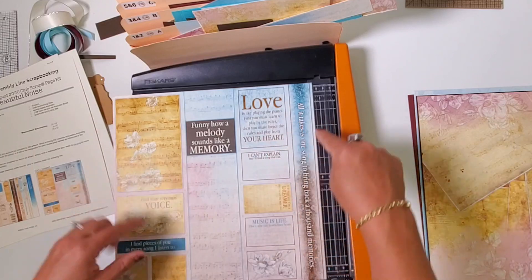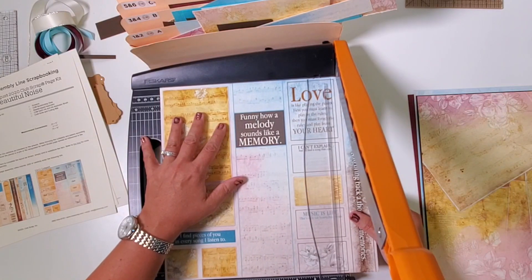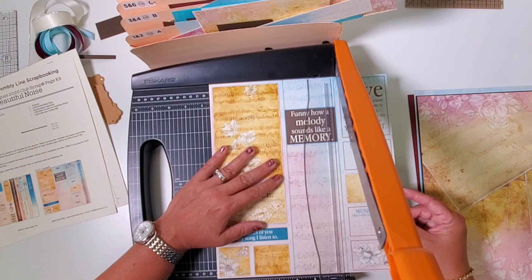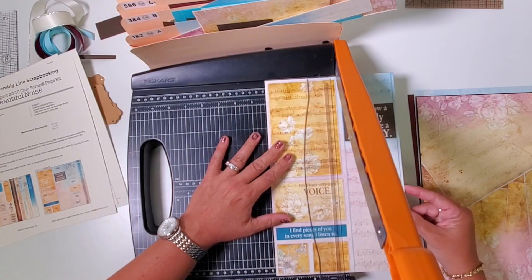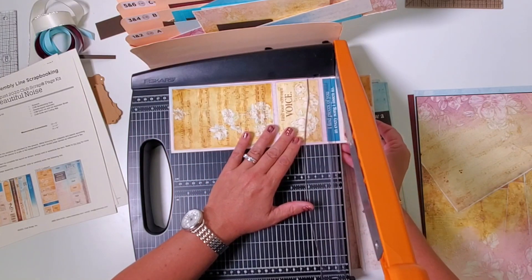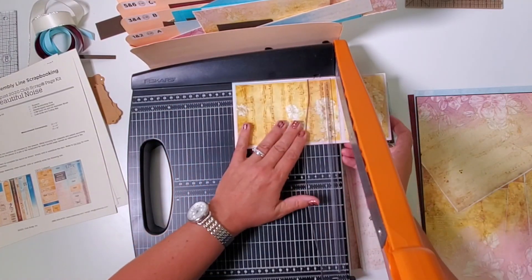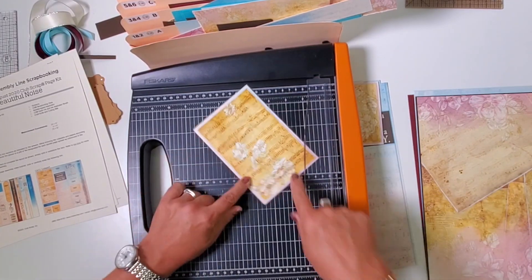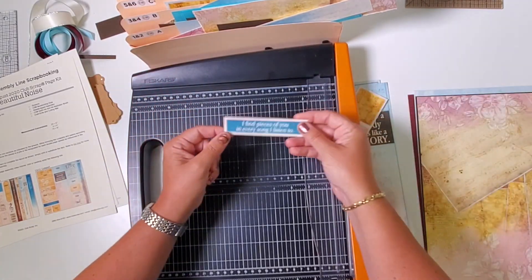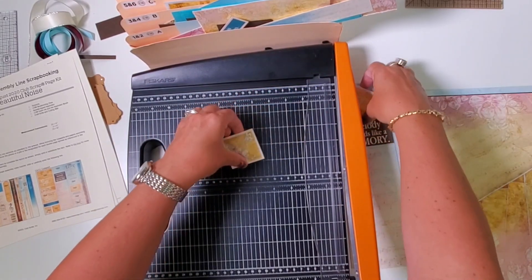That wraps up the cut-aparts for the first sheet. Now the second one — same principle: narrowest piece on the right. Slice at ten and a half, then slide down to seven and a half and four and a quarter. Rotate so the narrow boxes are on the right; cut at ten, nine, and six and a quarter. The larger element goes in pocket five and six; 'find your very own voice' in three and four; the aqua strip in one and two. Two squares need to be separated — file both of those in one and two.